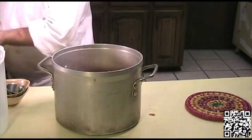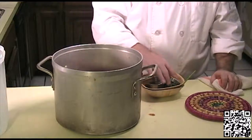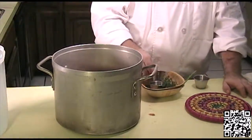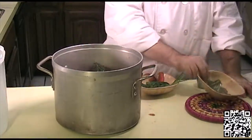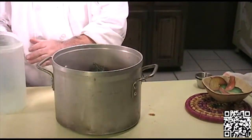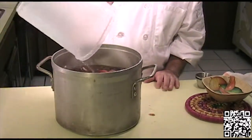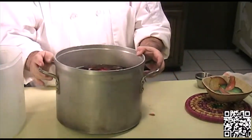Now that we have everything from both pans in the stock pot, we will add our aromatics: two bay leaves, one teaspoon of whole black peppercorns, a teaspoon of salt, a couple sprigs of thyme, and a couple sprigs of parsley. Now we'll add one gallon of cold water — and the water does need to be cold.